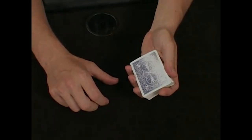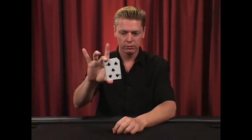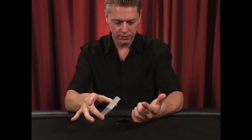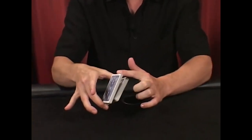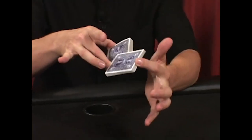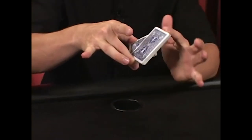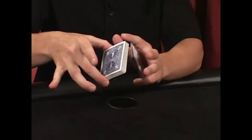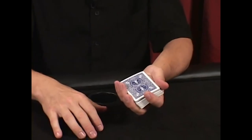This is the swivel cut. To do the swivel cut, hold the deck from the short sides with the middle finger and thumb. Notice you're about on the edge of the pack. The free finger from the other hand is going to clip any amount of cards, swinging them across to the front around the middle finger. Those cards drop into the palm. That's the swivel cut.